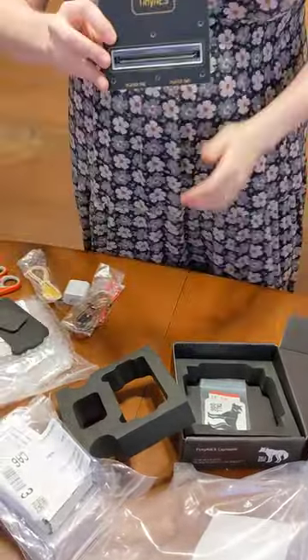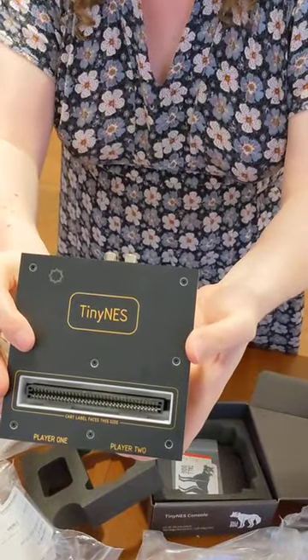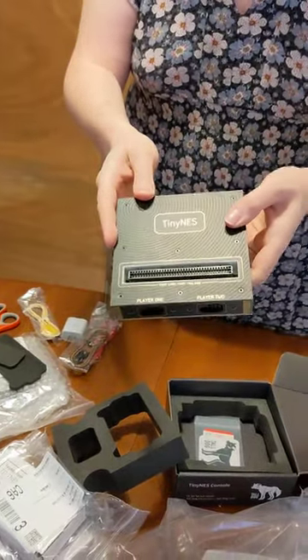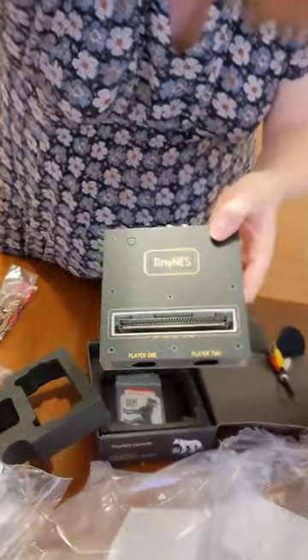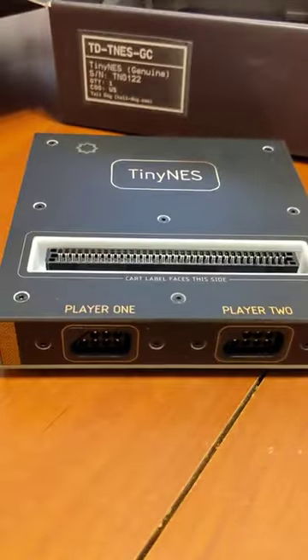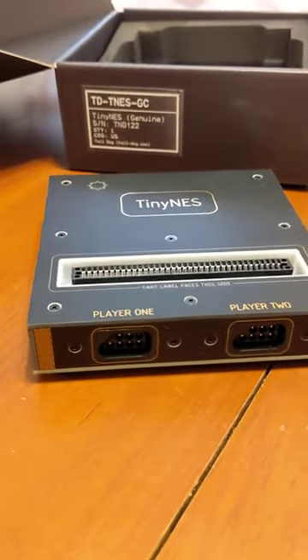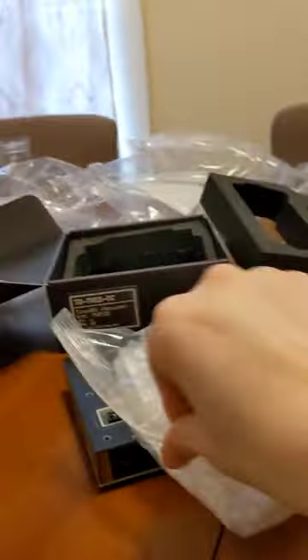We got the person who's worst at boxes and the person who does not want to lean over to make this video. Also, videos where the camera moves a lot make me nauseous. Okay, so at this point — Morgan's leaving. Here is the Tiny NES. As we can see, you can insert a cart here. It says player one, player two. Let's actually open this up.